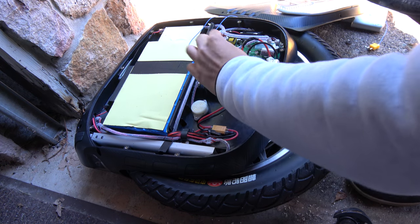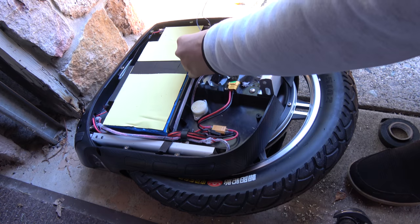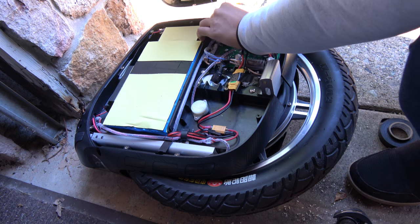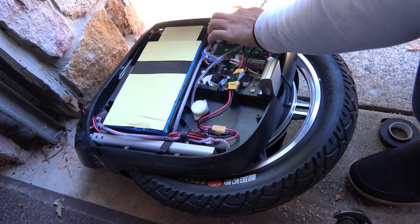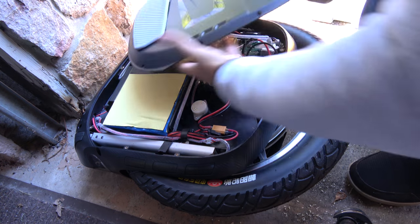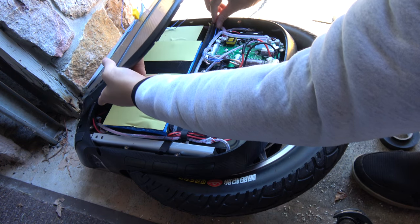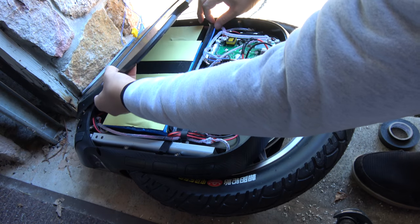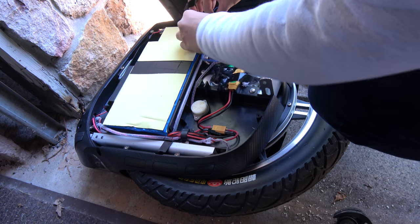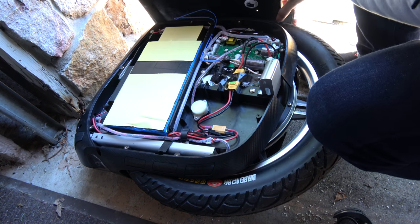A little bit more tape to make sure it's secure. I'm just going to do the same Gotway wiring job, which is nothing. Just make sure that it's not pinched, and put some tape to hold it down. One more tape.